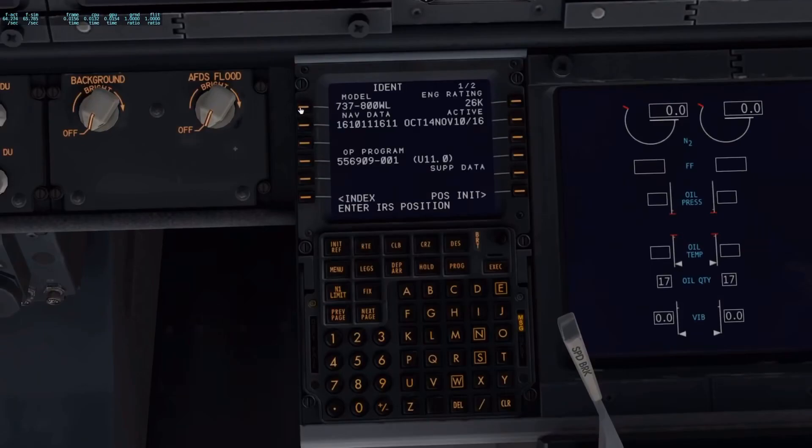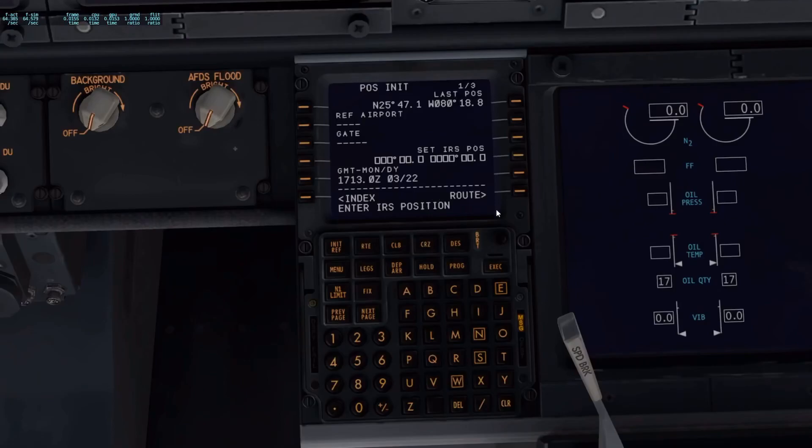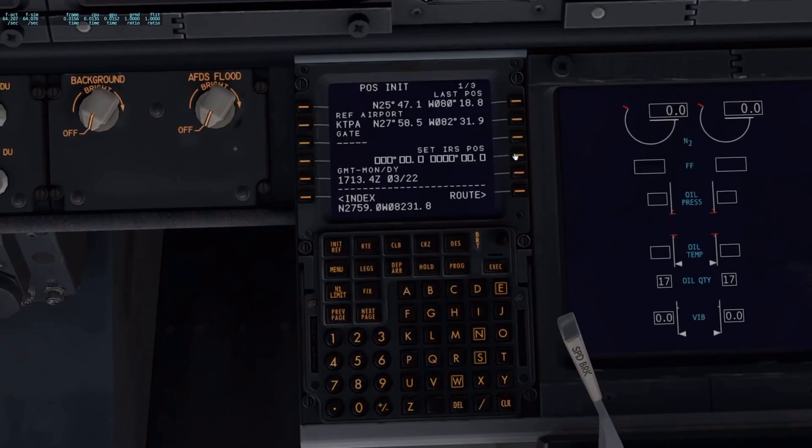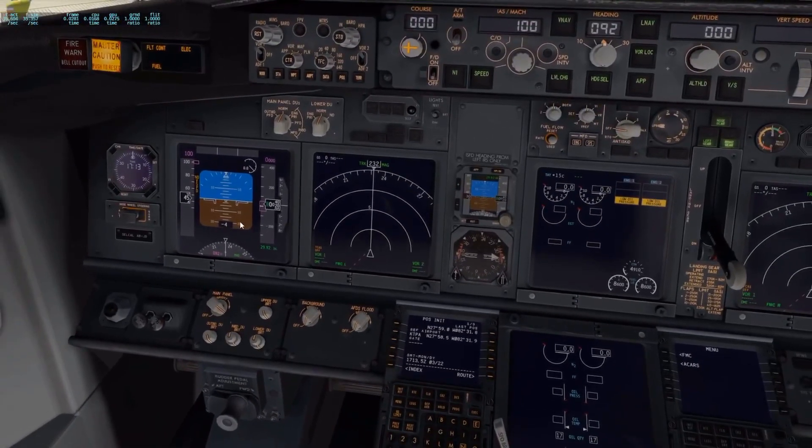I click on FMC and go to position init. We're going to go to reference airport. We're going to be taking off from KTPA, Tampa International Airport. When I click that in, it puts it down here. So KTPA, reference airport — now you can see we've got a lat/long position here. Hit next page and up here you'll see two lat/longs — click one of them, it'll put it in the scratch pad. Go back, hit previous page, click on the boxes and it puts the position in. Once it disappears, we have information in our displays. Now the plane knows where we're at.